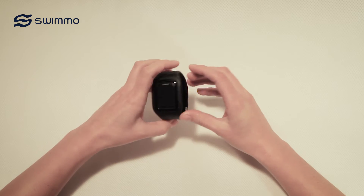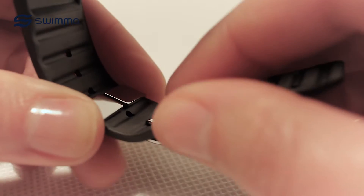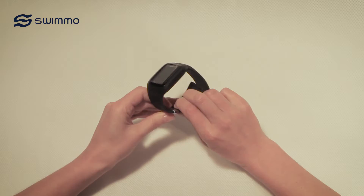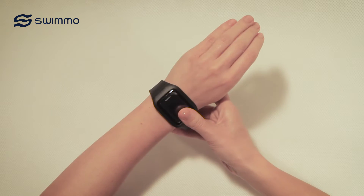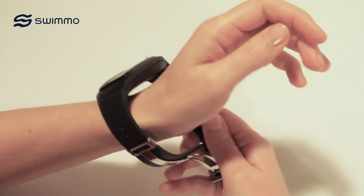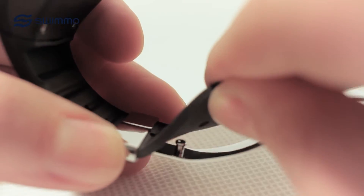To put your Swimmo on properly, make sure the watch tightly fits your wrist before securing it in place with a pin. If Swimmo moves around on your wrist, resize the band. Put the safety pin in place and close the buckle again.